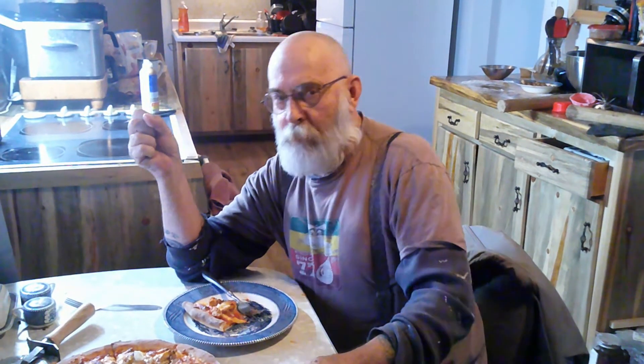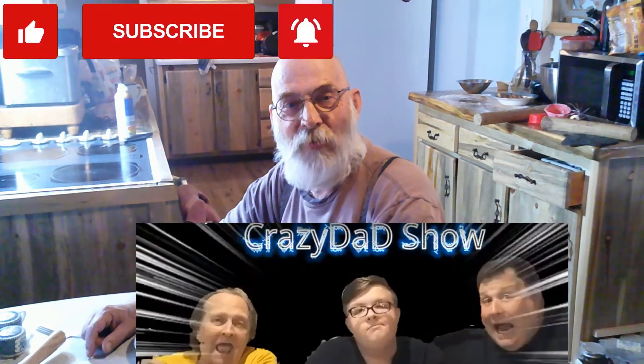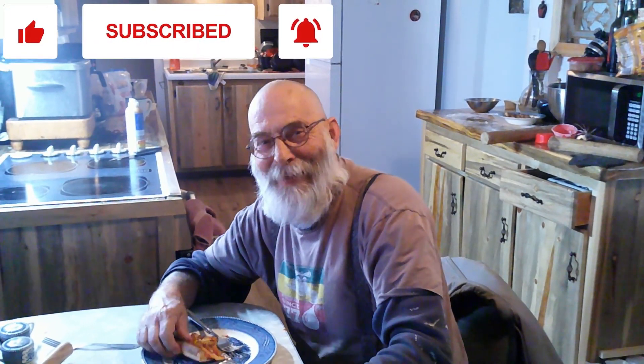So good! So who am I going to pass the pie to? Well, Robert — Two Fluffy Bearded Men — let's pass the pie to you! And be sure to check out Tim and the guys over at the Crazy Dad Show. Thanks for watching, thanks guys for calling me out. We'll see you next time, bye bye!